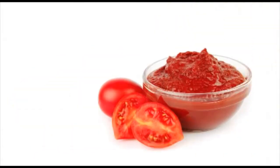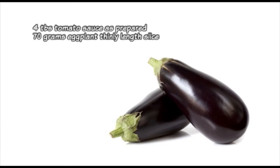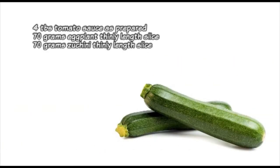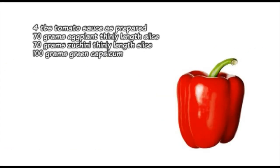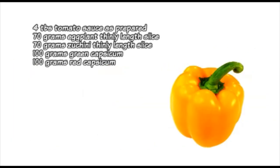Now we start to make stir-fry vegetables with tomato basil sauce. What we need: tomato sauce, which is already prepared, eggplant, green zucchini, green capsicums, red capsicums, and yellow capsicums.